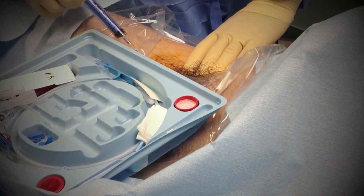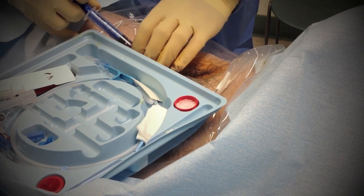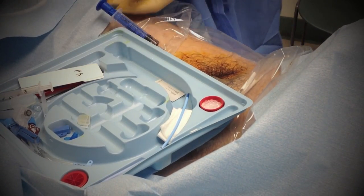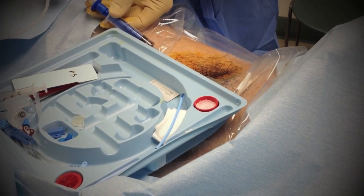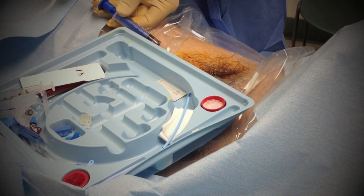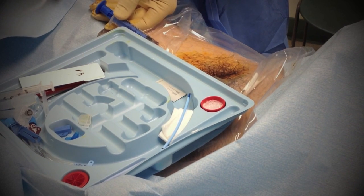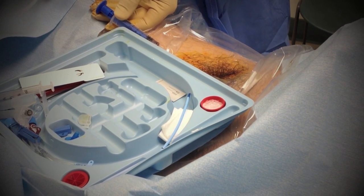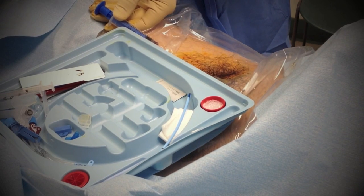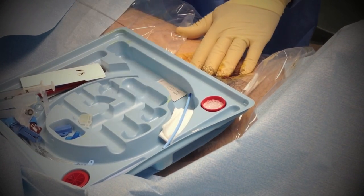Just medial to that pulse, we'll use the guide wire. It's called the Seldinger technique — Seldinger invented it. Use a wire to save your spot and line, if you will, to know that you're in the right place.